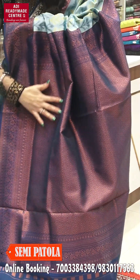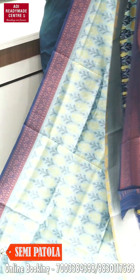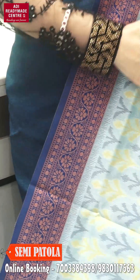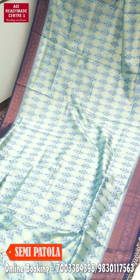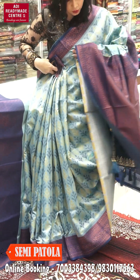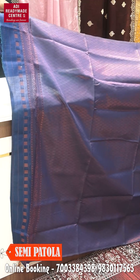Look at this — the same acrylic design is all over, with clear copper zari work throughout. They have copper work, and the upper yoke is sleek. The upper yoke is sleek but the entire body has tie-and-copper work all over. It's a nice collection with light shades, especially if you are a senior person who wants to avoid wearing heavy red. Look at the overall look. And this is the blouse piece — the blouse piece is made with copper work.